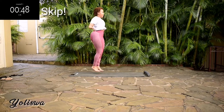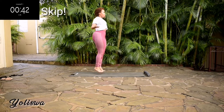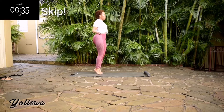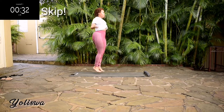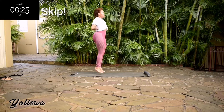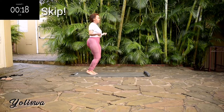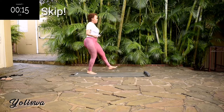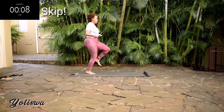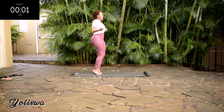We're starting off with 50 seconds of skipping. Once you've done this workout and completed it, please drop me a comment down below and also tell me what other workouts you'd like to see and I'll actually create them for you. You're halfway there. Keep your tummy nice and tight as though someone's punching you in your stomach. Take a 10-second rest.